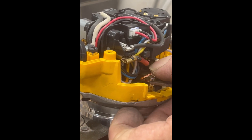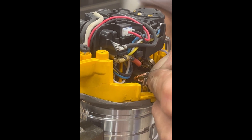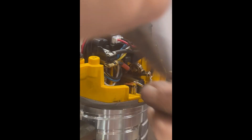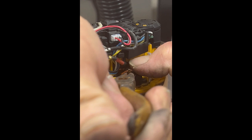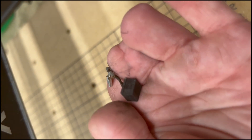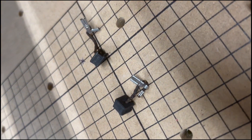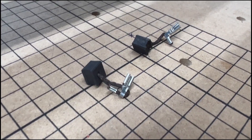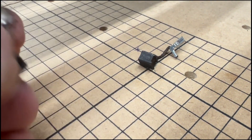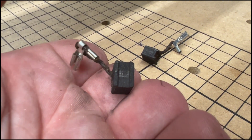So between my dad's old man eyes and my stumpy little fingers, we screwed around with this thing for a good little while. But what you've got to do is take that tab there my dad's messing with and put the clip on the tab — pretty easy, it just takes a little finagling. This is what my brushes looked like when we took them out — they were long gone. My machine just wouldn't work. The lights were on but nobody was home. So if you're running into this problem and your machine's turning on, your lights are turning on, but your router is not routing — it's your brushes.